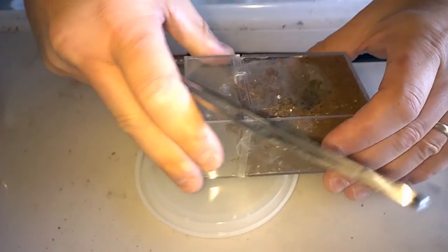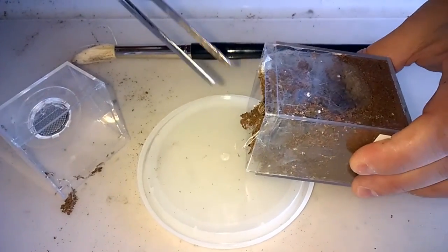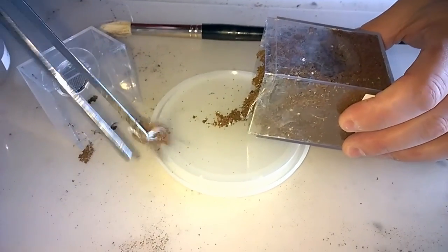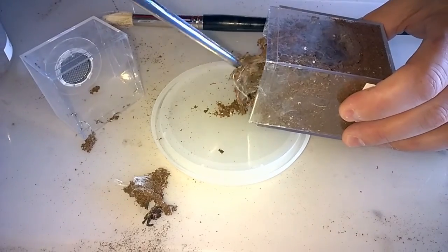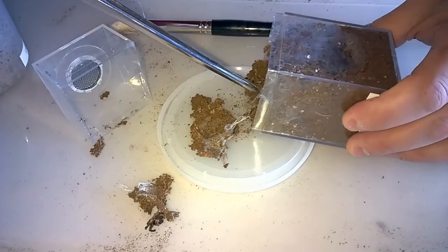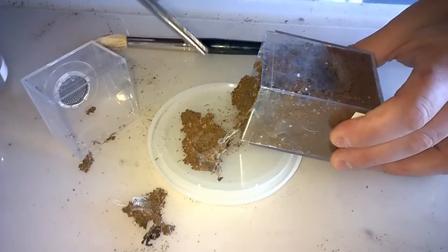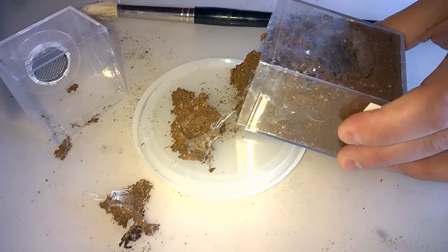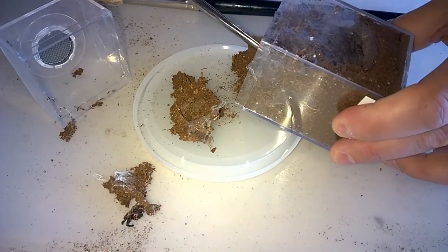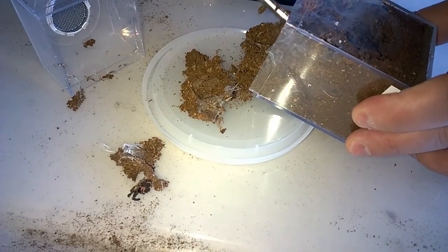It is a fossorial species — it does dig, and this one had a nice little home dug out. This is also a baboon species so I'm going to be very careful. They do like it dry. I will, when I notice it in pre-molt, moisten down a corner. I keep it in one of Jamie's enclosures and I have a hard time fitting water dishes in these as they usually get buried quickly. When it hits pre-molt I'll soften up a corner opposite of it. Let's get this guy out of here without him freaking out.